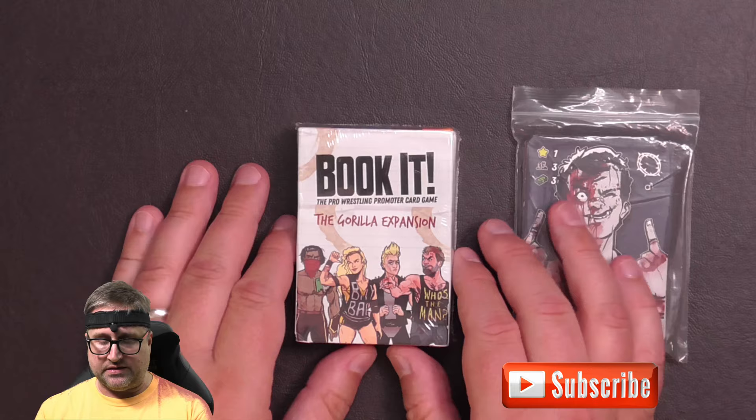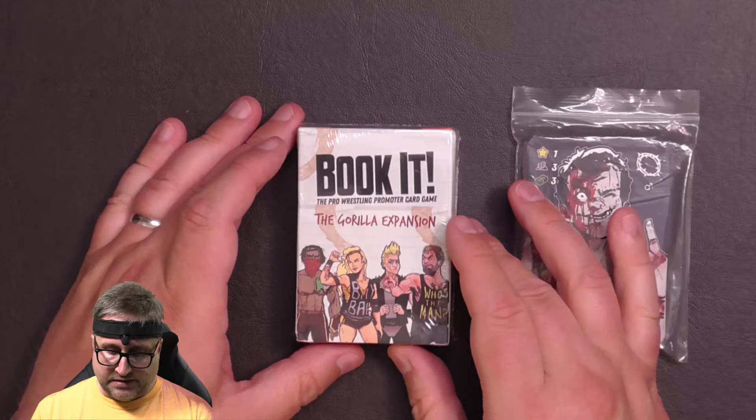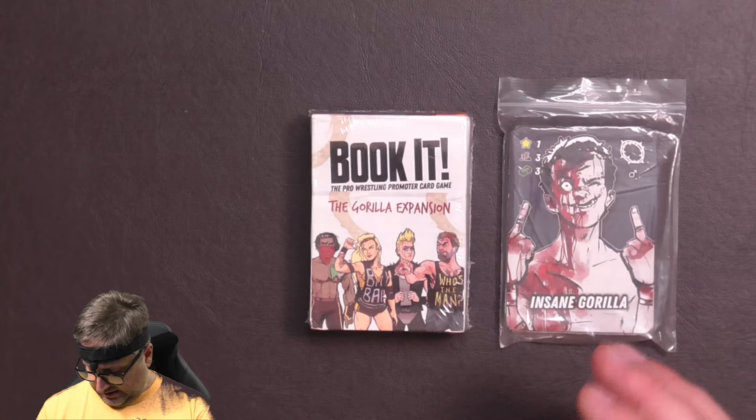Welcome once again to another unboxing video. Today we are unboxing the first expansion for Book It! The Pro Wrestling Promoter Card Game. This was funded via Kickstarter and this is the Guerrilla expansion.